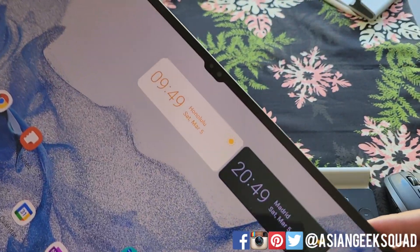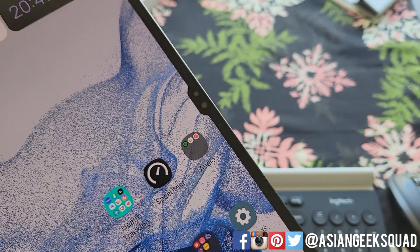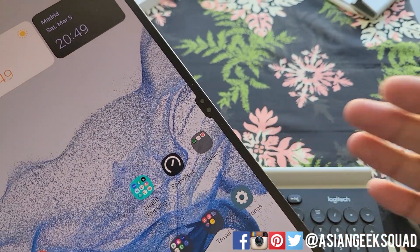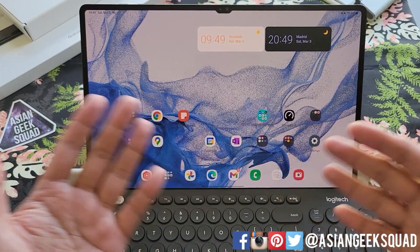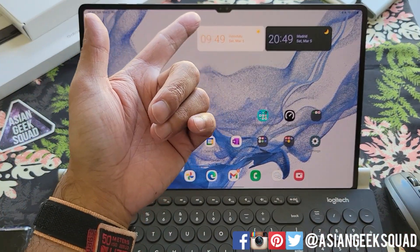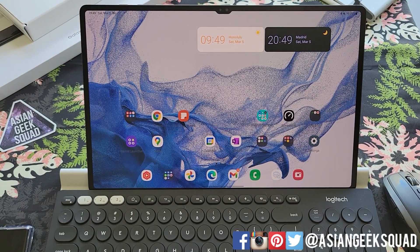When the leaks were coming out about the Tab S8 Ultra, everyone was up in arms about this notch. To be honest, I don't think it's that bad. It barely protrudes out of the tablet. Looking at it from this field of view, you can barely see the notch. But I will tell you why it's so awesome — and that is the camera.